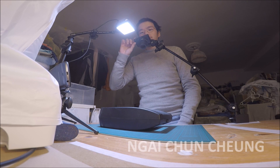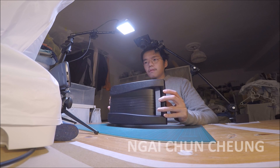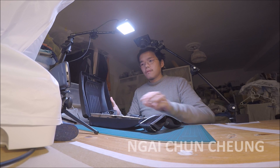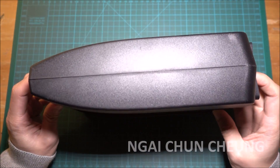In this video I'm reviewing the Philips Noreco Hair Clipper. I bought it two years ago in 2014.